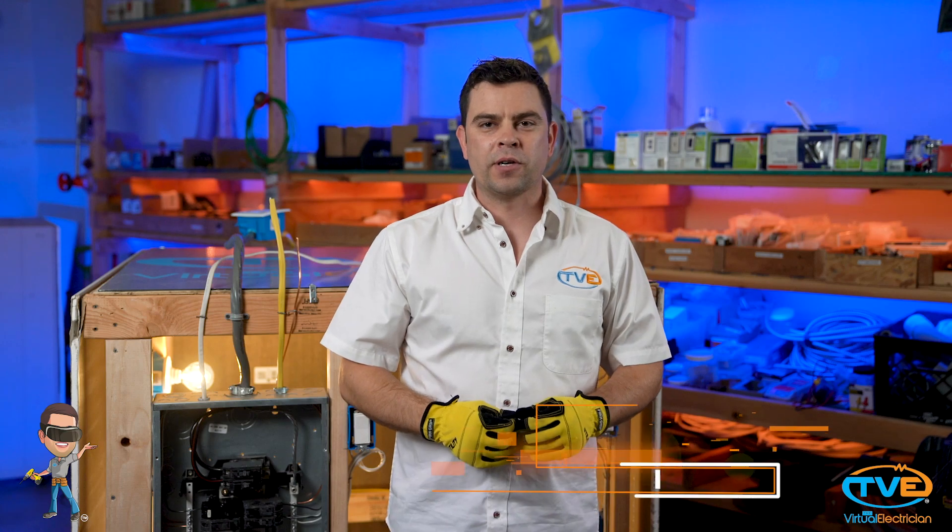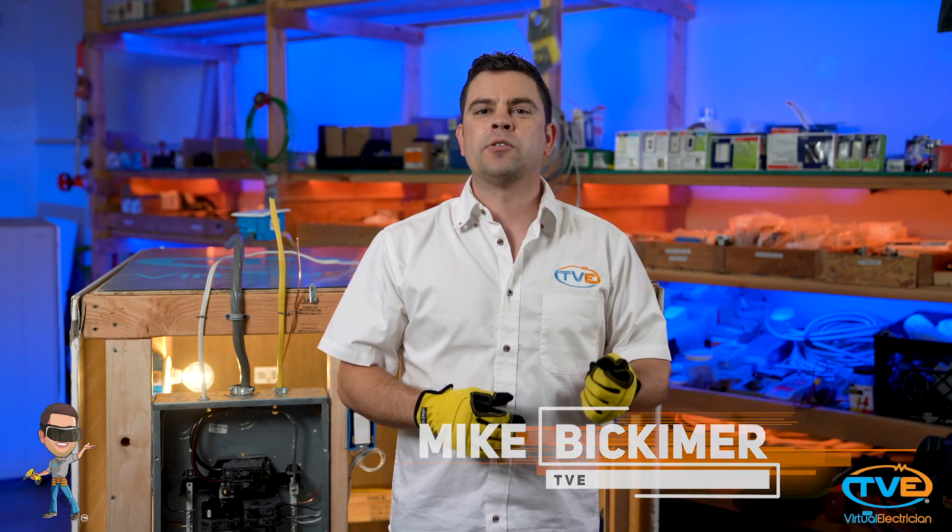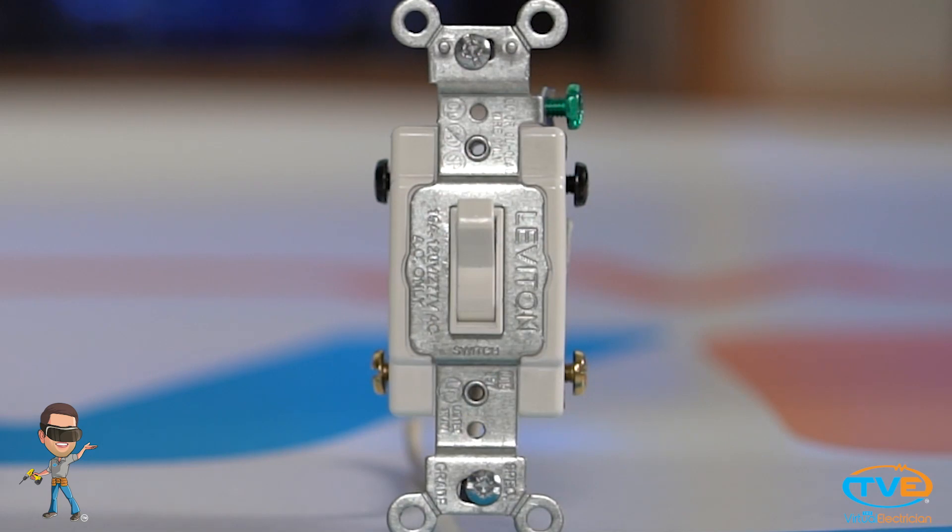Hi, welcome to The Virtual Electrician, TVE, your one-stop shop for DIY electrical help. In this video, we will show you how to wire a four-way switch. A four-way switch has four screws on it, not counting the ground screw. You will have two sets of traveler wires that hook up to these screws.